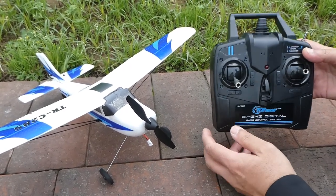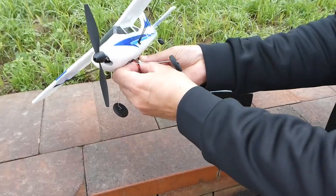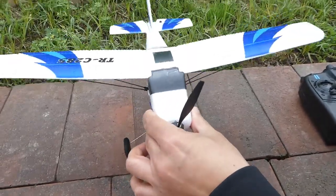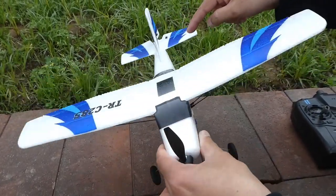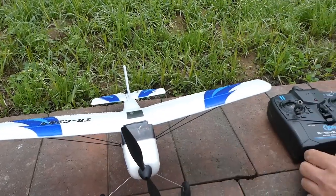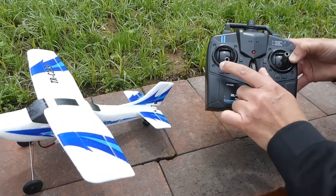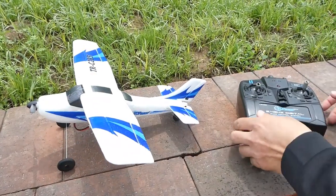Let's fly it and see how it behaves and performs. Today it's a little windy, not too windy. Power the plane on by connecting the battery, then turn the radio on. Once the radio is on, check the rudder and elevator — it's moving when you move the plane to counter the movement, which means the six-axis gyro is working. To arm the motor, put the throttle all the way up and then all the way down, and you will hear the beep. Now it's armed and ready to fly.